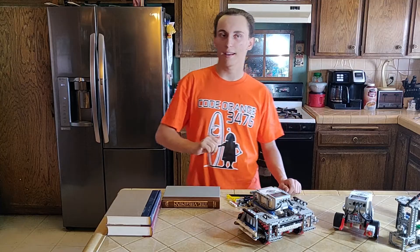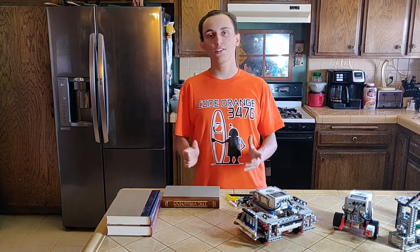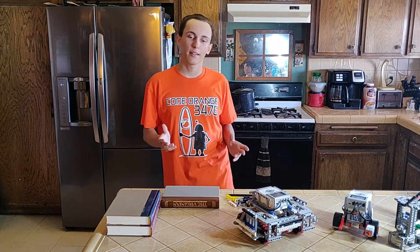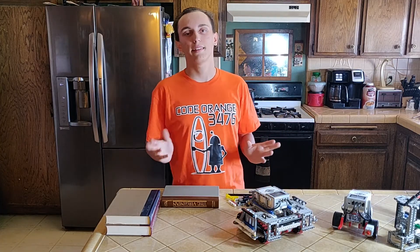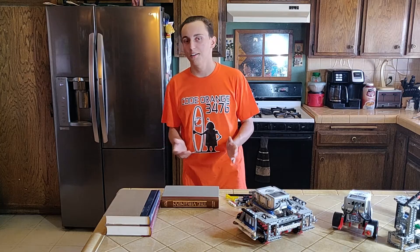Hi, I'm Chase, and I'm back. This week I'd like to talk to you about the importance of using a jig on your robot. Every week we're going to be starting an engineering term of the week. Last week we did dead reckoning, and this week I'm going to talk about autonomous mode.